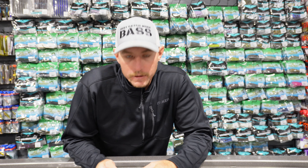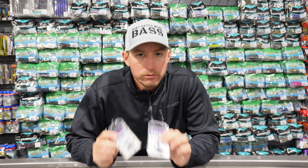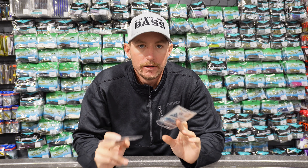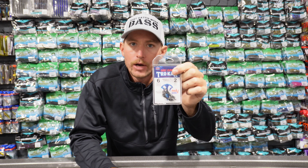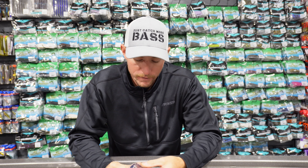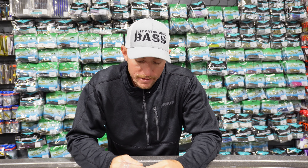First up, we're going to talk wacky rigging a senko. There's really just one hook I use for wacky rigging, and that's the TK137 from Trocar — either the weedless version or the non-weedless version depending on if I'm fishing around wood. Wood could mean trees, brush piles, dock posts, even dock cables. When fishing around those, I throw the weedless version — the Trocar TK137 — and I'm exclusively fishing the number two size on the wacky rig.